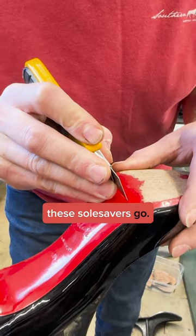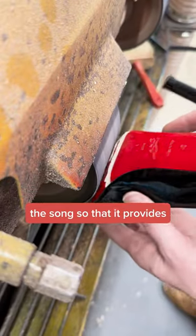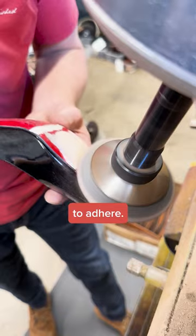The first thing we want to do is mark where these sole savers go. Then we have to sand off the top layer of the sole so that it provides a good spot for the glue to adhere.